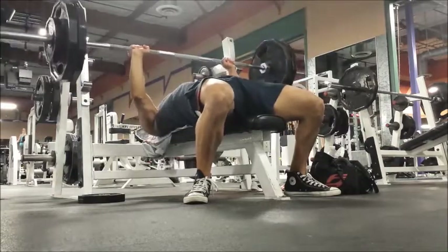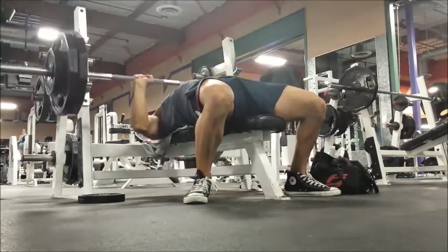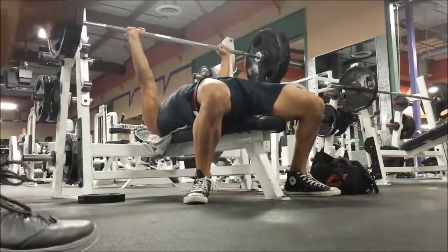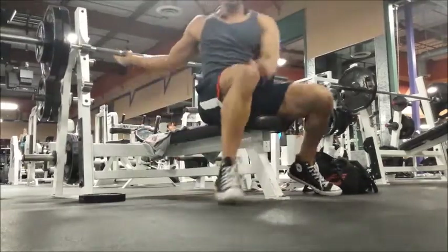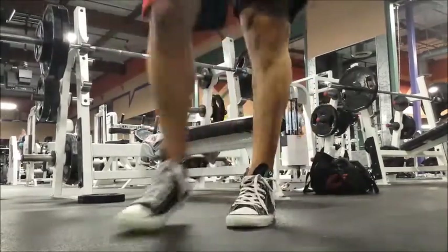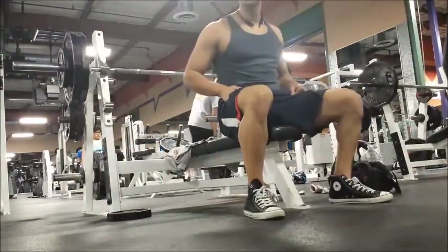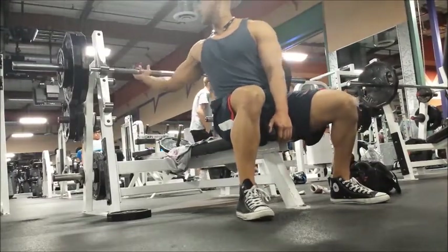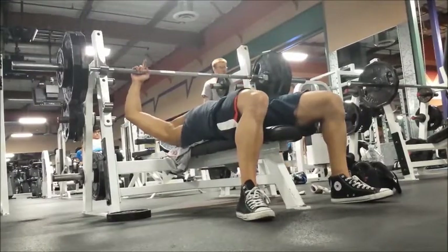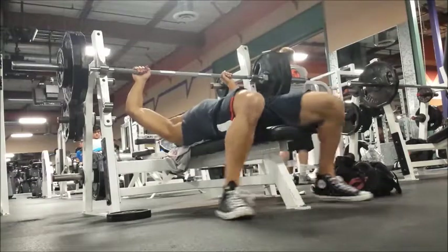If I keep my elbows wide, that's when I feel the shoulder strain. Like back in the day when you'd have to bench press for weight training in high school, that's how everyone would bench — you weren't really taught any better. So that's how I used to bench back in the day, but I'm just kind of getting back into the groove of bench pressing right now.